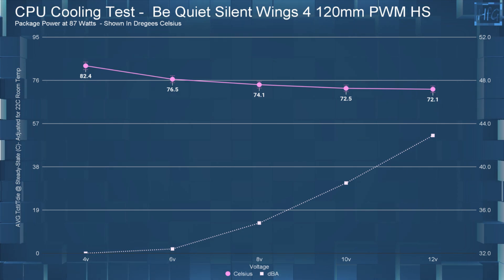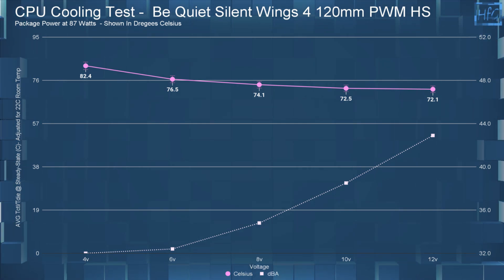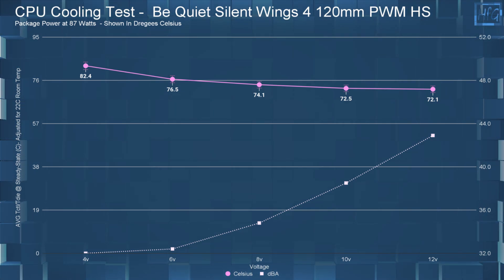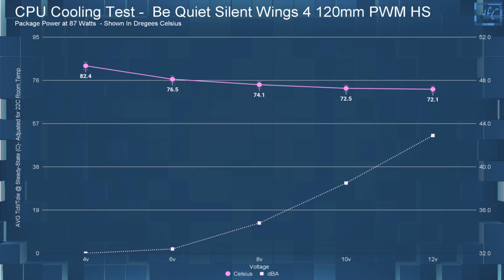Moving on to CPU cooling performance: at 4 volts the CPU temperature was 82.4°C, at 6 volts it was 76.5°C, at 8 volts it was 74.1°C, at 10 volts it was 72.5°C, and at 12 volts it was 72.1°C — so not much difference between 10 and 12 volts.